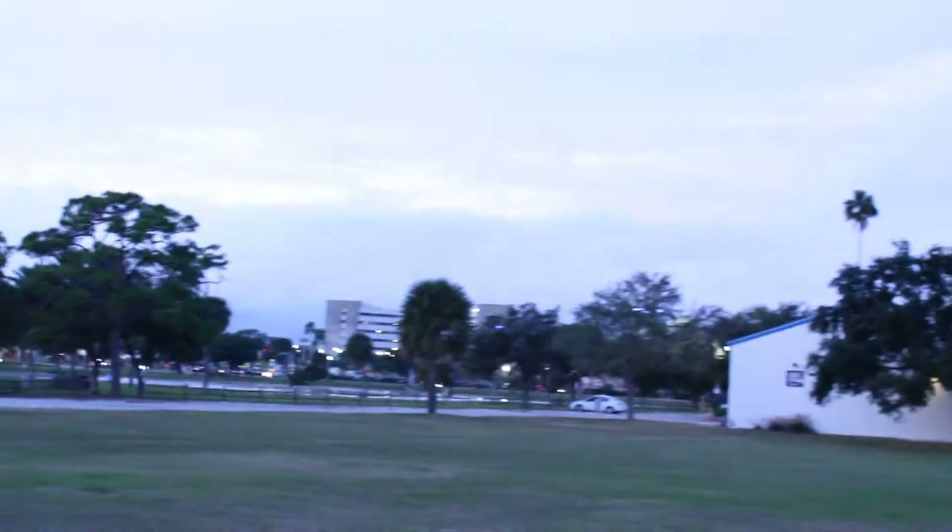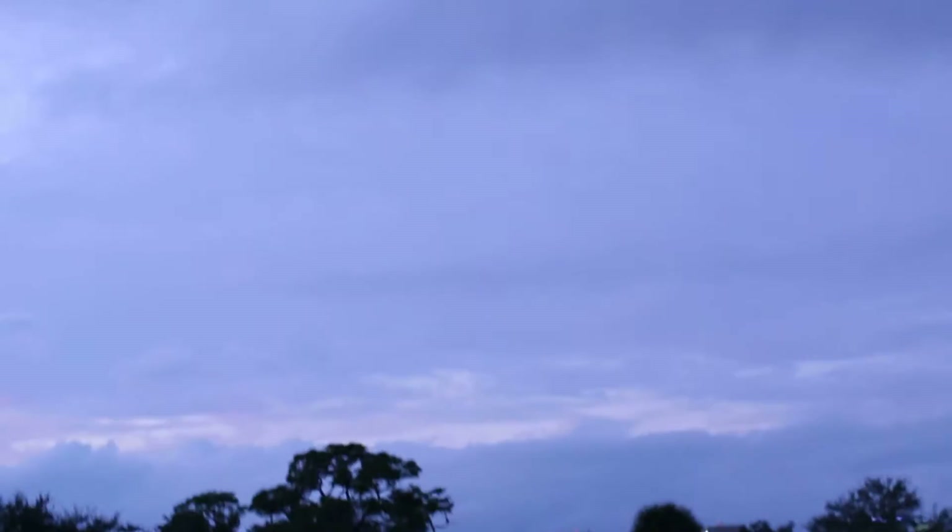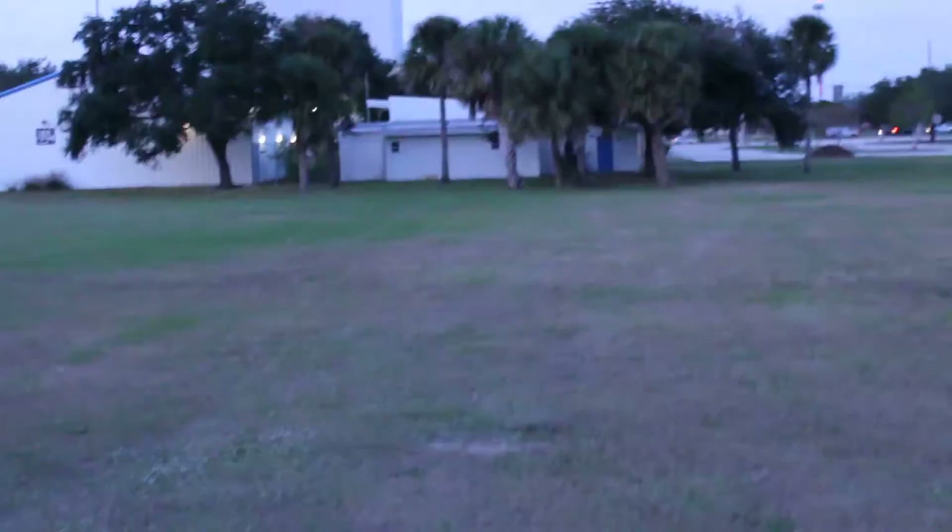I also made a helmet cam so I could video it for you guys. I should be able to keep it in view pretty good. It's pretty windy.